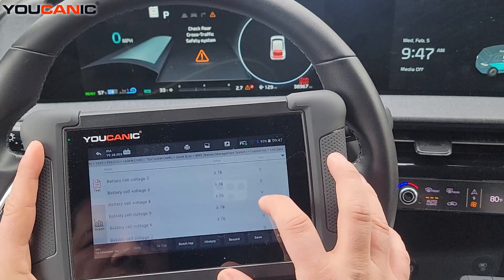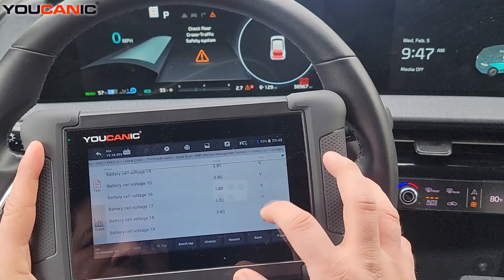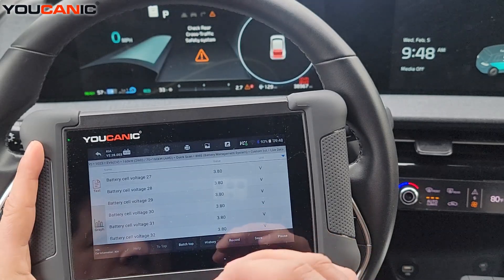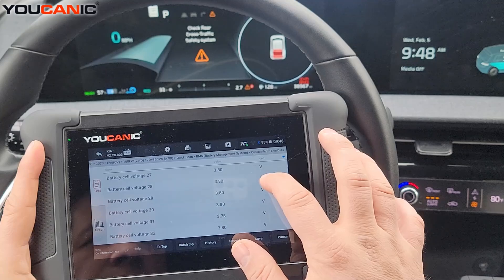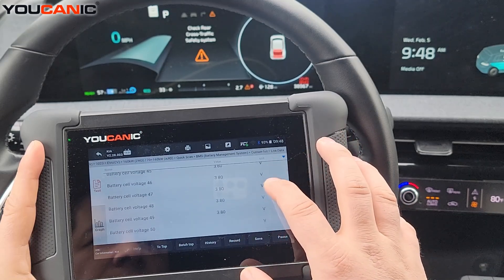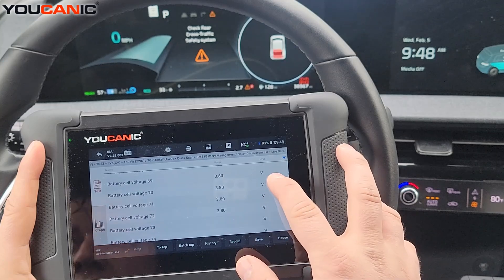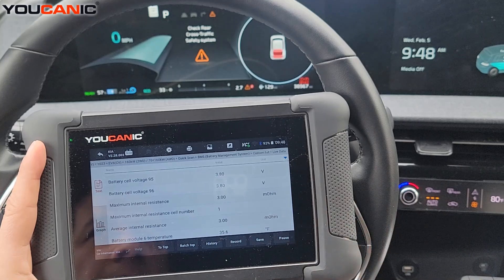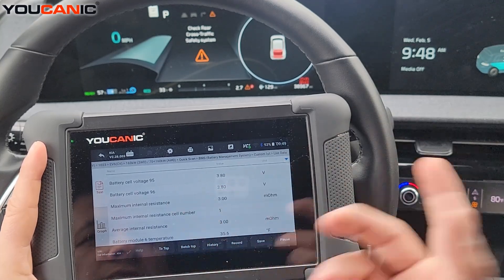Importantly, you can see the voltages of each individual cell. This is helpful for figuring out if you have a defective cell and which one it is. All these cells are around 3.78–3.80 volts, which is good. But if one cell reads something like 3.6 volts — a significantly different level — the battery pack or that module could shut down, because a cell that's not charging correctly or is overcharging can overheat, explode, and catch fire. Manufacturers ensure the battery shuts down if one cell's voltage is way off compared to the rest. This pack has 96 cells.